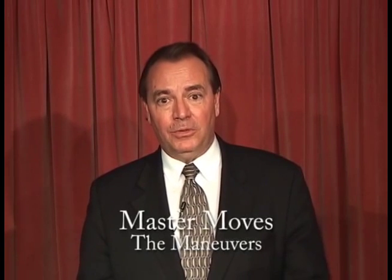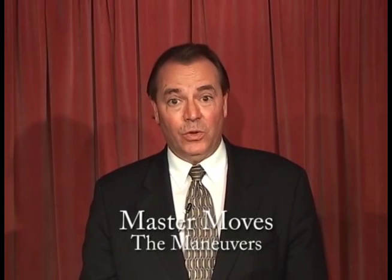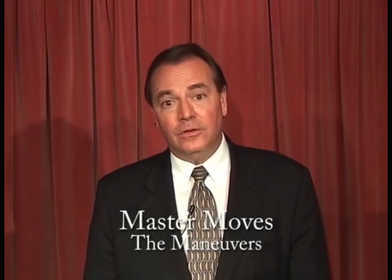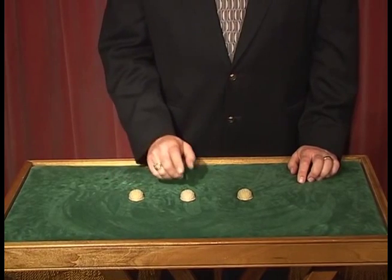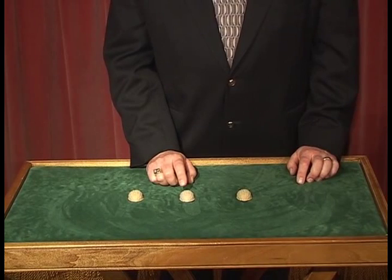Sometimes when you're performing the shell game, you'll find that people in the audience might be a little more informed about the game than you would like. They've begun to pick up on the fact that the P is actually moving out of the shell when it's pushed forward or being loaded when it's pulled back. These moves are called maneuvers. The simplest of the maneuvers is the hop, and all maneuvers enable you to both steal and load at the same time.